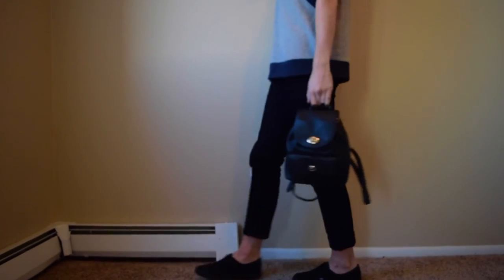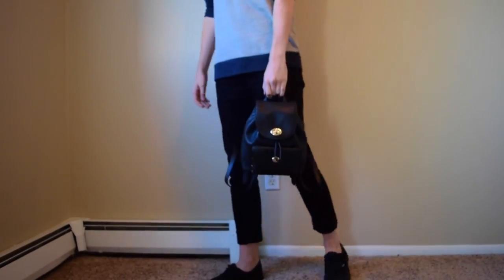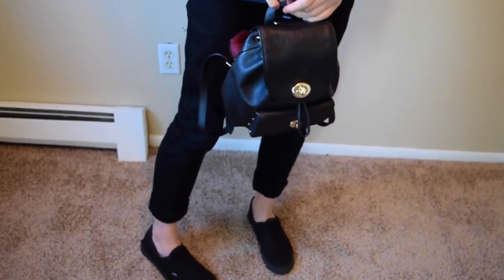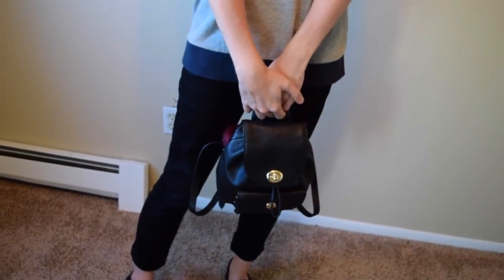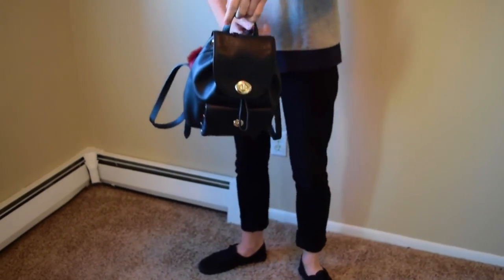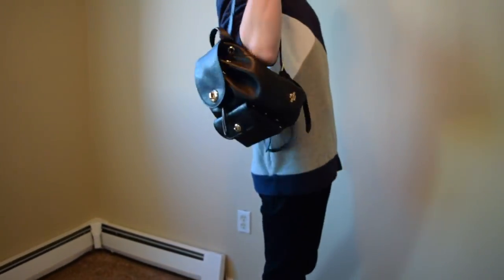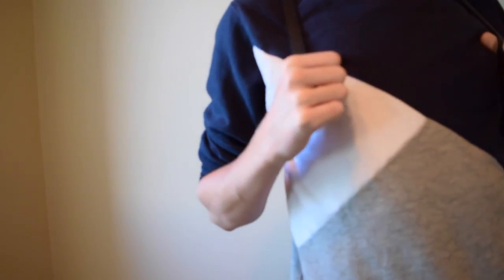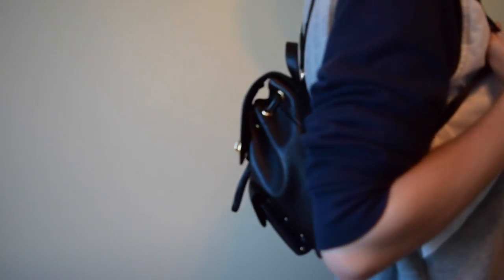When I was doing the modeling shots I really enjoyed how the bag held, especially when I held it by that top loop. I think it just looks so classy and so casual like this. Also just having it attached to my back, it gives me like Japanese schoolgirl vibes — very cute.